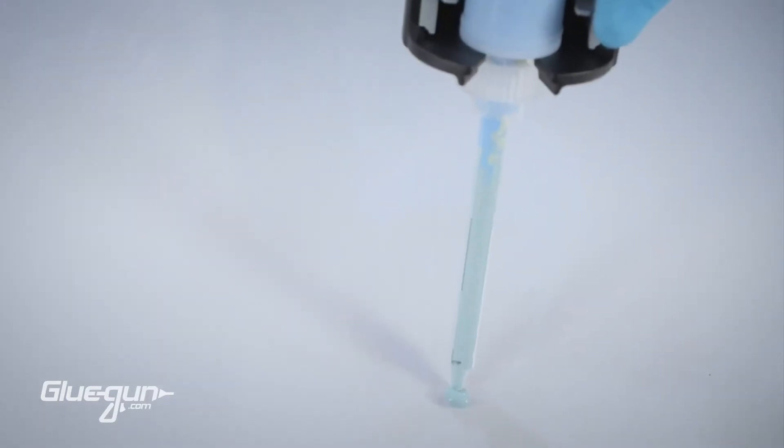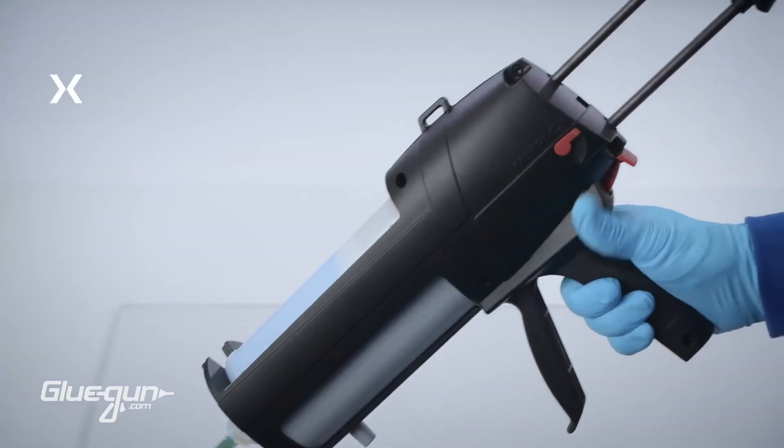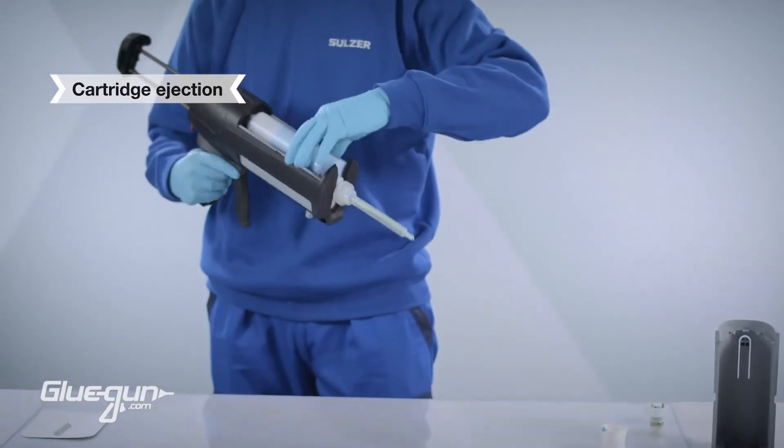Dispense the desired material needed for your application and enjoy exceptional mixing performance with full flexibility. When complete, press and hold the retract button and pull the plunger rods all the way back. Press the cartridge eject button and remove the cartridge.